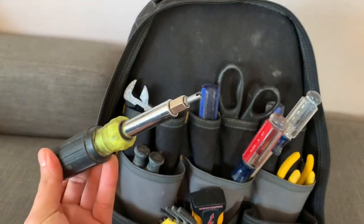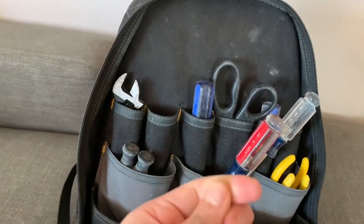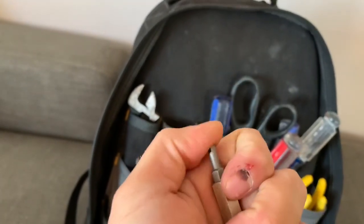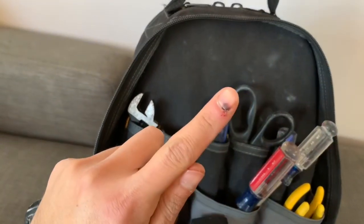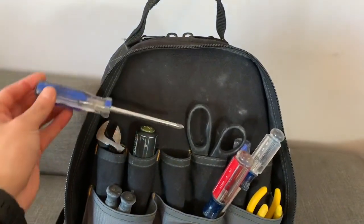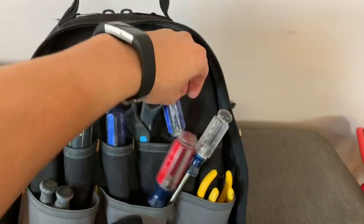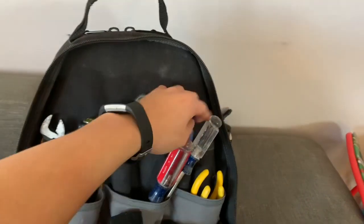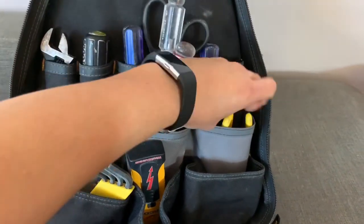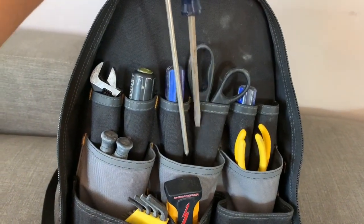I also have another Klein 11-in-1 that came with a valve tool and a reaming attachment. Then there's a regular Phillips head, a smaller Phillips head, scissors, and two pliers — one long needle-nose and one regular.